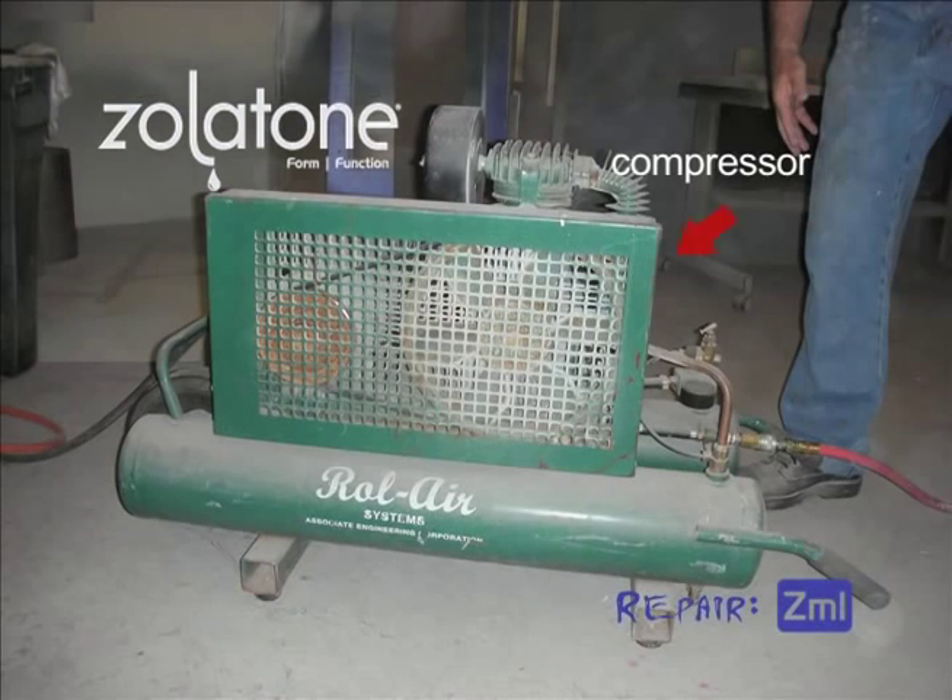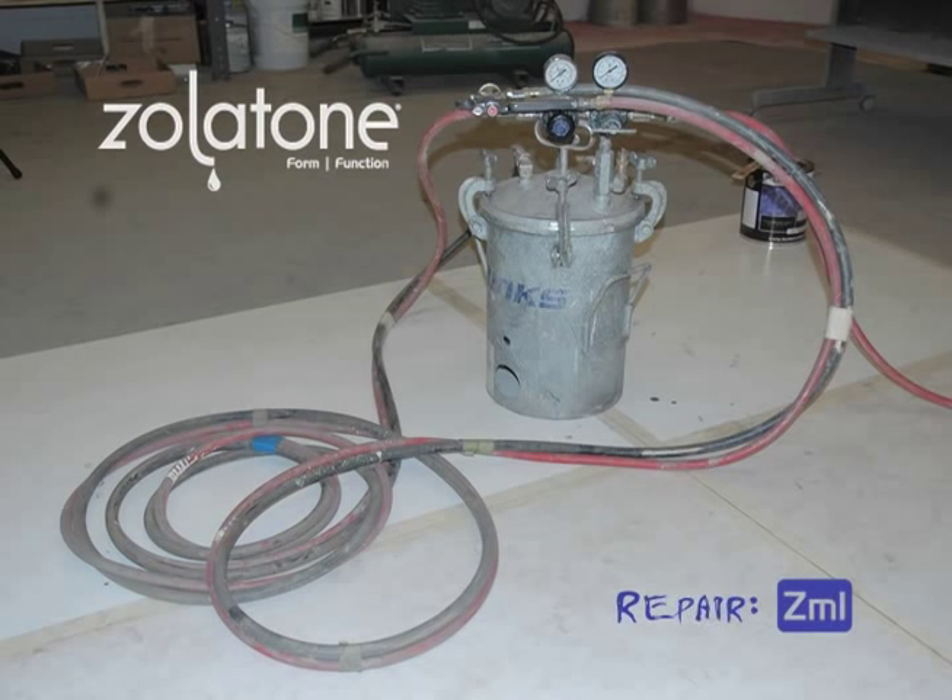Your compressor needs to be able to deliver 6.9 cubic feet per minute of free air at 100 PSI. From the compressor to the tank, use a 50-foot, 3/8-inch inner diameter hose. Your tank needs to be a minimum 80 PSI and dual regulated with a main shutoff, fluid shutoff, and air atomizing shutoff, and quick disconnect.